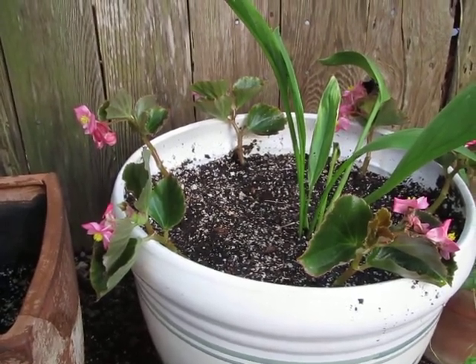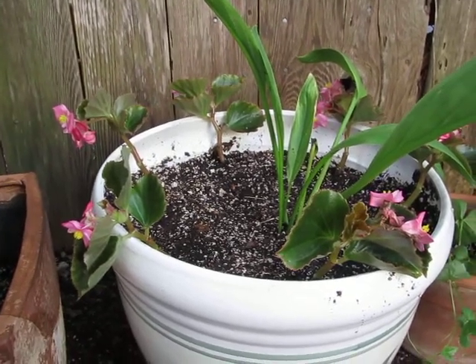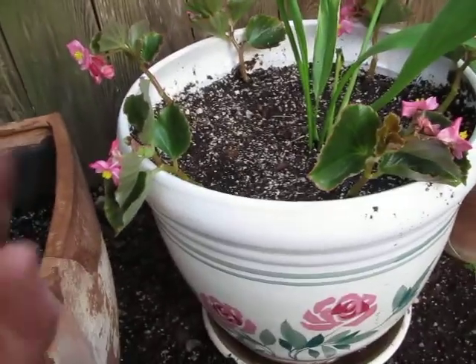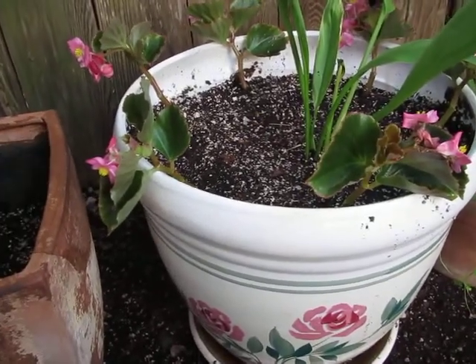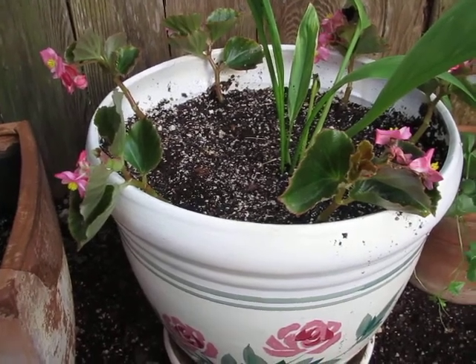I got the idea from how people fill their keyhole gardens with a lot of paper, and they report that it decomposes really fast, and that it retains moisture well for the plants, yet it allows a lot of oxygen for the roots.